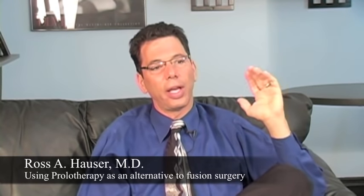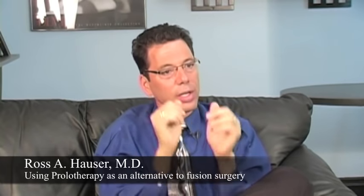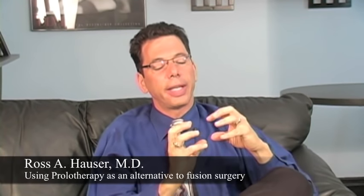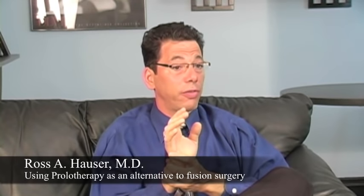It's just like having a cast on your wrist. Is that how you want to live the rest of your life? A much better alternative is prolotherapy. What does prolotherapy do? Prolotherapy tightens, strengthens, and thickens ligaments, and then your wrist gets stable.